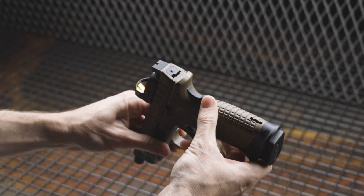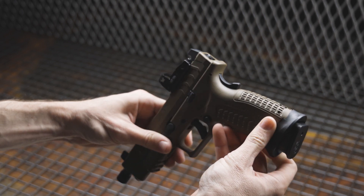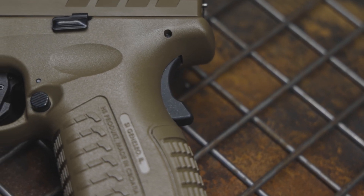The beaver tail safety. Now if you would have asked me about this prior to running this class or handling this pistol, I might have looked at you sideways and said I'm not sure about that feature. But throughout the course of the day, never once did I even think about the beaver tail safety, and never once did it get in my way. It simply was there. So if you like that extra layer of security and protection, they've got you covered.